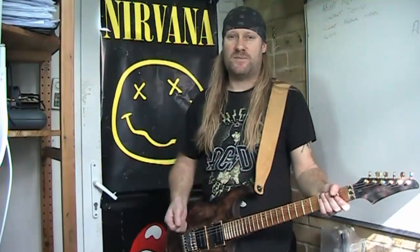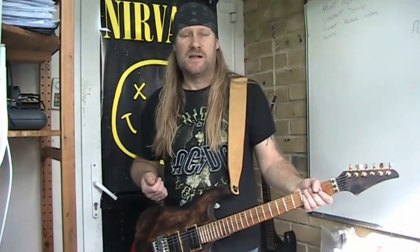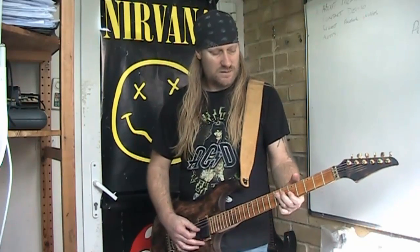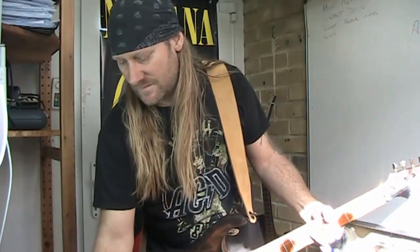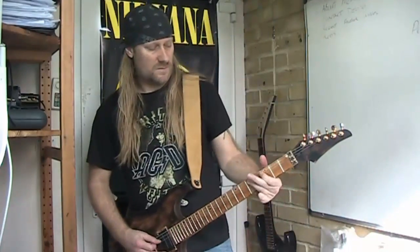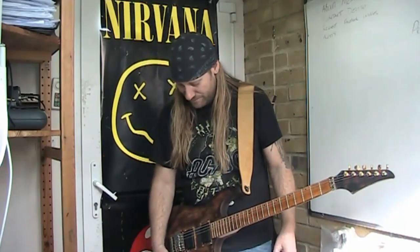Because of the clarity of the pickup — and it is a hot pickup — you don't usually get a nice, bluesy kind of sound. But you can here. So yeah, that's a pleasant surprise.